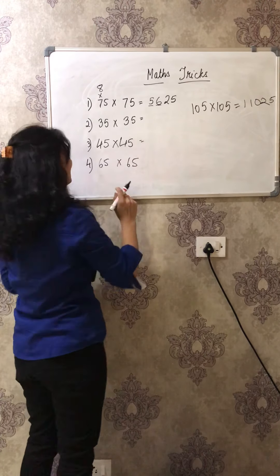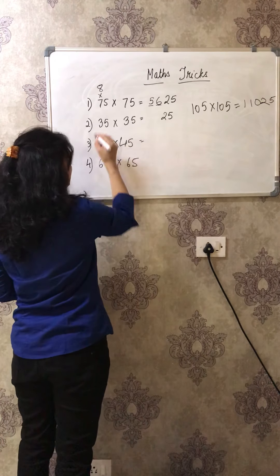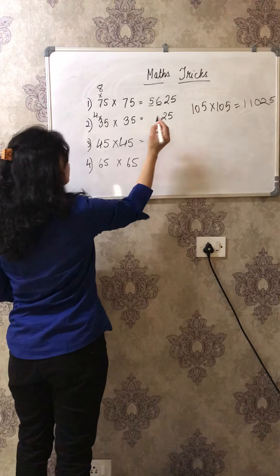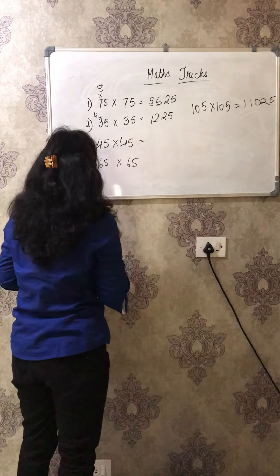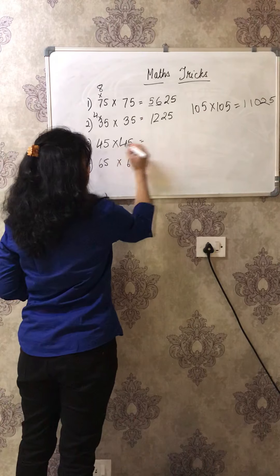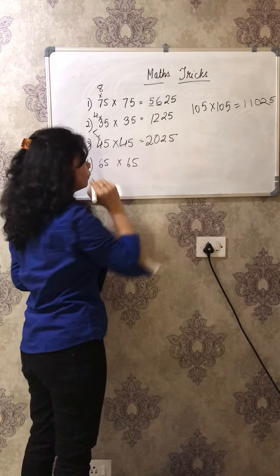Isn't it simple? See, 35 into 35 - the last digits will always be 25. This is 3, so you do 3 into 4, which is 12, giving 1225. Now 5 fives are 25, and 4 into 5 is 20, so the answer is 2025.